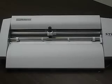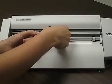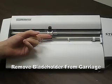First, place your finger under the carriage. Then release the blade by loosening the bolt. Remove the blade holder from the carriage.